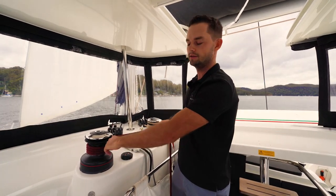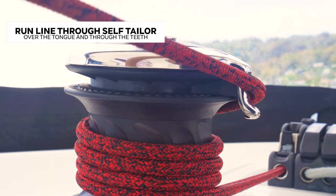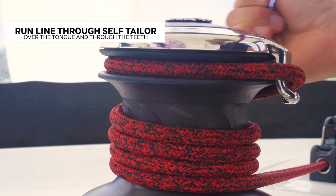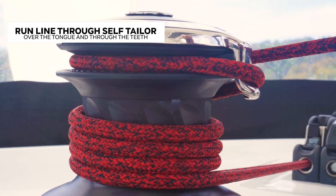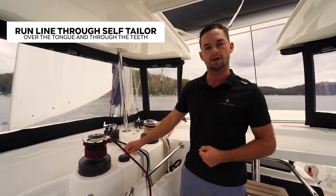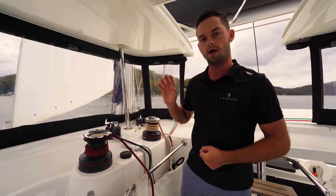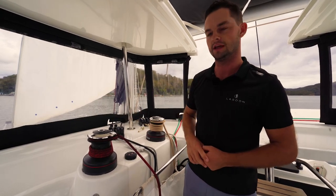There is a self-tailer — a stainless steel tongue which sticks down. You run the line over that and into the teeth at the top. These teeth are on a spring; you pull the line in and they grip the line nice and tight. When I press the electric winch, that'll pull a lot of weight relatively easily.